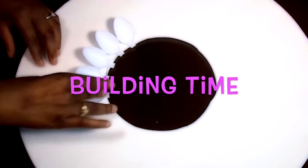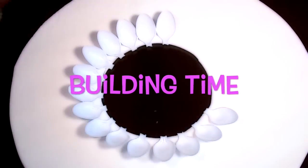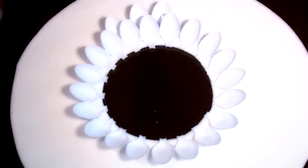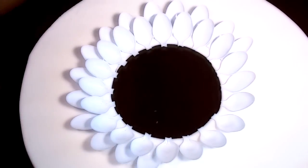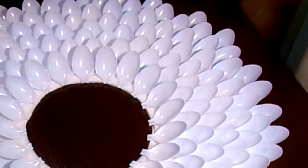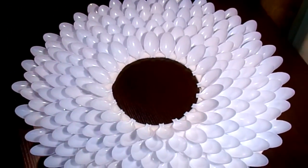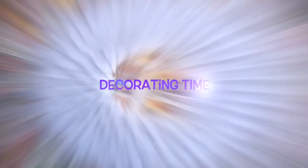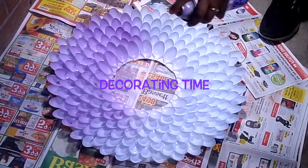Onto the fun part! Now you're going to take all those 150 spoons you cut out at the beginning and start placing them around, starting at the circle of your frame. Intertwine them going through each layer row by row until you're completely finished. Once you're finished, you should have something that looks like this.